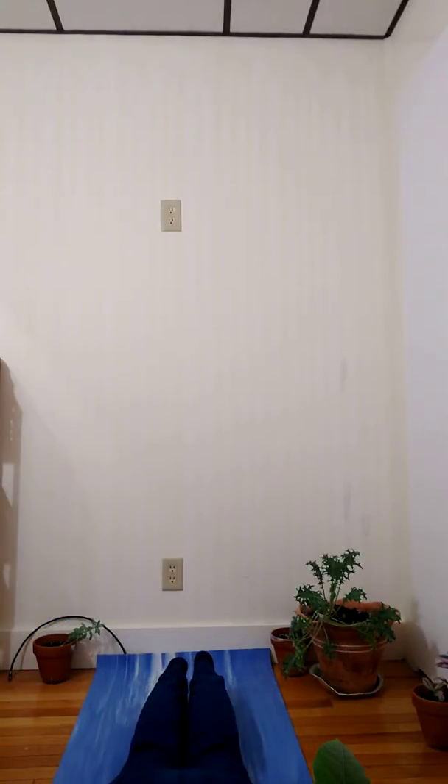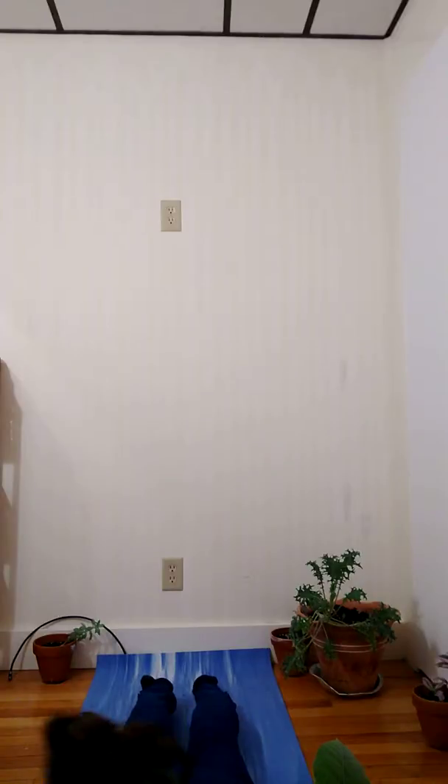One more inhale to really press the earth away from me. And then as I exhale, I can lower down — knees, chest and chin — or one straight line. And I'm going to inhale up into yogi's choice. You can do baby cobra or mama cobra, or do an upward facing dog.